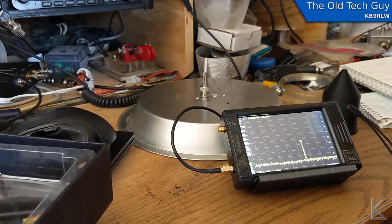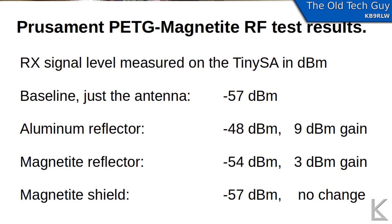RF reflectivity and RF shielding capabilities are present, but minimal. It does have some RF reflective properties, but not very good — it's not a good reflector, so you wouldn't be using it to print a parabolic reflector dish. As for RF shielding, when I put the shield on there, no difference at all really — RF goes right through it. So it's mildly effective as a radiation shield. It's got magnetite in it, so magnetic shielding might have some applications, and in a future video I'll probably look at that.